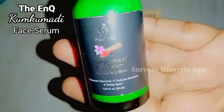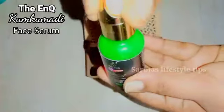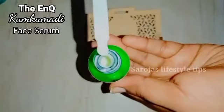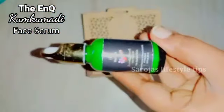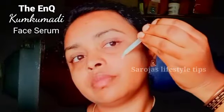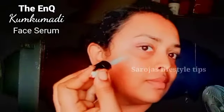This serum will help you with your skin. This serum will help you with white color. You should wash your face first, then apply a few drops of this serum to the skin. This serum is GMP certified.